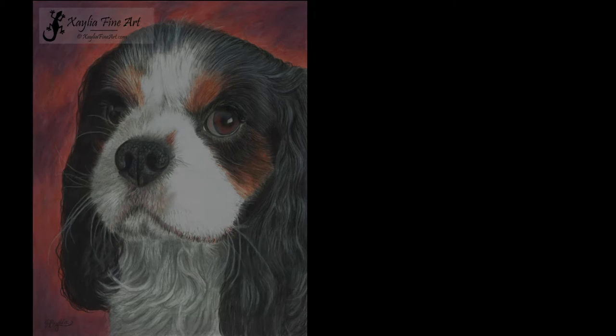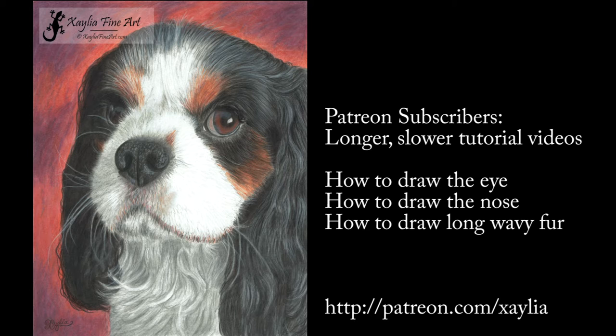Hello, today I'm going to talk to you about how I drew this Cavalier King Charles Spaniel. Before we start, I thought I would mention that I have longer tutorial videos over on Patreon for those that are interested. This particular artwork I'm going to divide up into three separate long tutorials focusing on the eye, the nose, and the long fur on the ear. So if you're keen to see longer videos, pop on over to Patreon — I'll have a link pop up here as well as a link in the description. Now on to the tutorial.